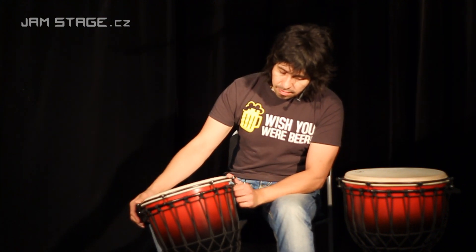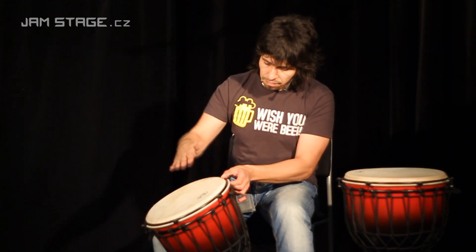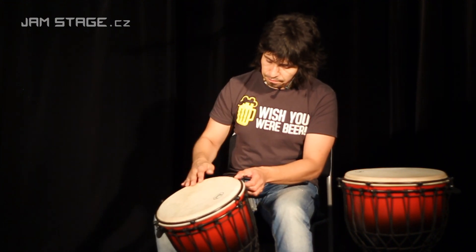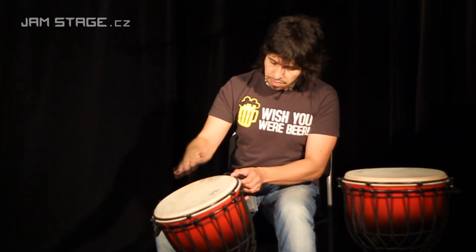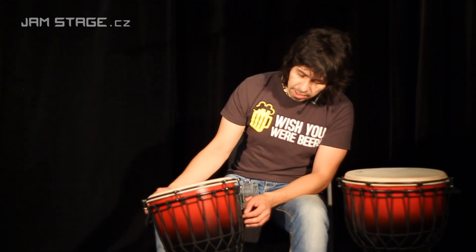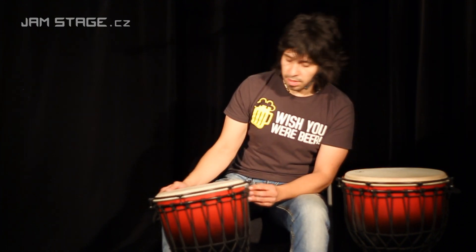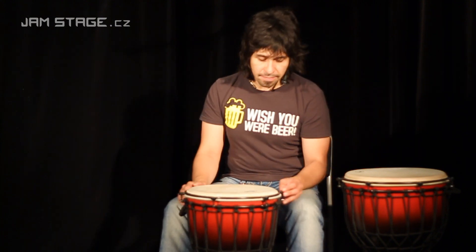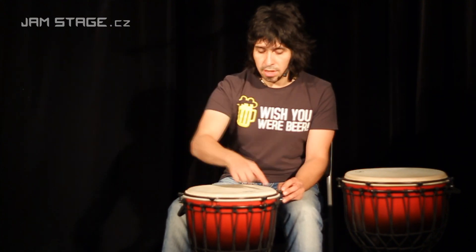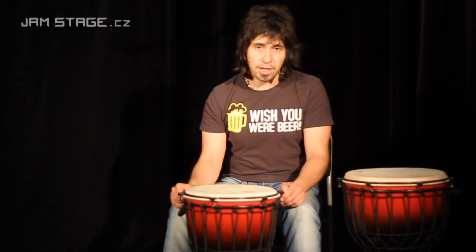This is a 12.5-inch djembe from Pearl. It's very nice and pretty good on bass, and it has a nice mid and treble tone. Upnutí kůže is also done using klasického výpletu and stahovací šrouby. K nástroji dodává i klasický imbus-klíč pro vyladění nebo vytažení a povolení kůže.